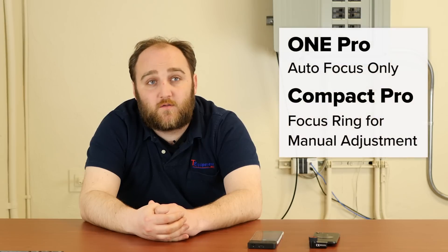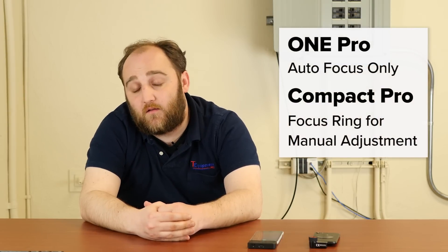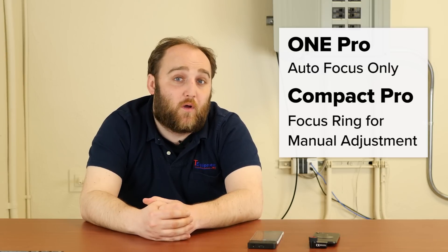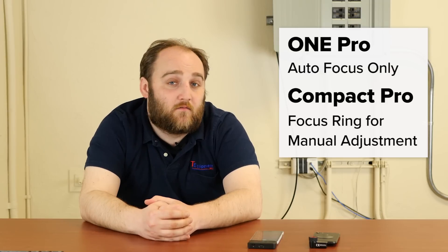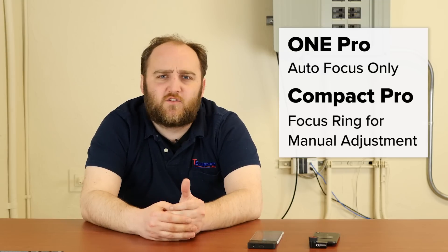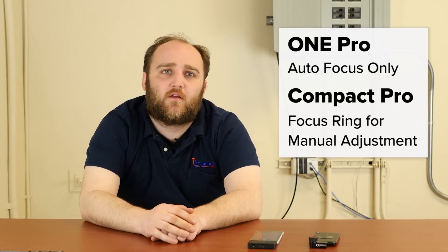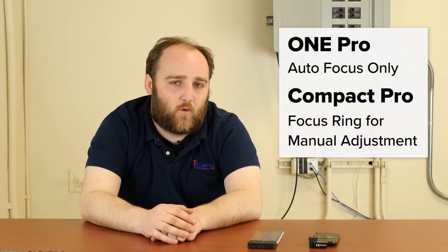The Seek Compact Pro also has an adjustable focus ring, so you can manually dial in the focus. The FLIR One is all auto-focusing, which works very well most of the time, but as any professional photographer knows, sometimes you just need to dial it in to get the best possible image — especially at short distances, small targets, or scenes with depth of field variation where the auto-focus just doesn't capture what you're looking for.